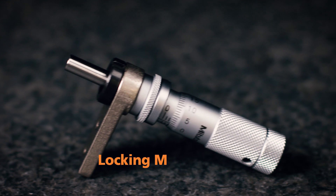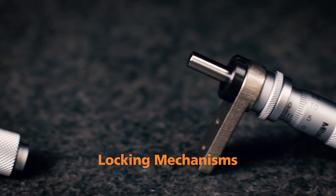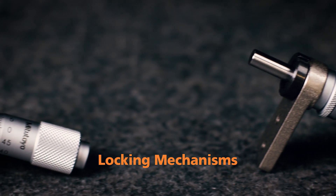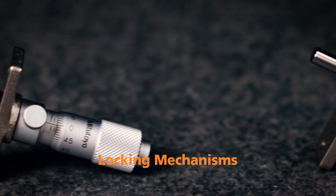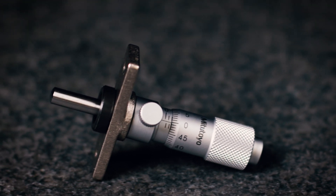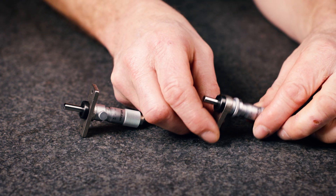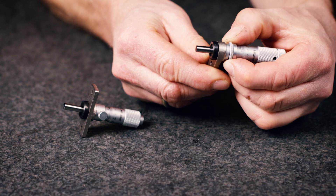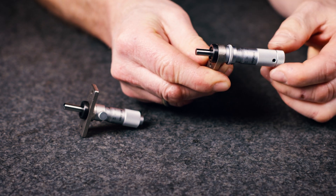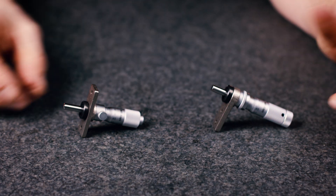If a micrometer head is used as a stop, it is desirable to use a head fitted with a spindle lock so that the setting will not change even under repeated shock loading. Mitutoyo provides two types to choose from: the locking ring type or the locking screw type.